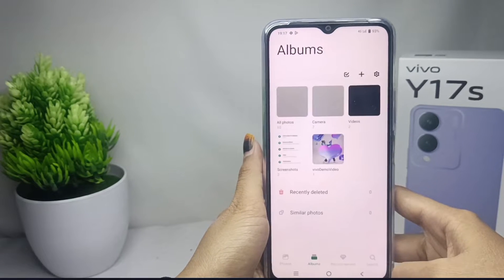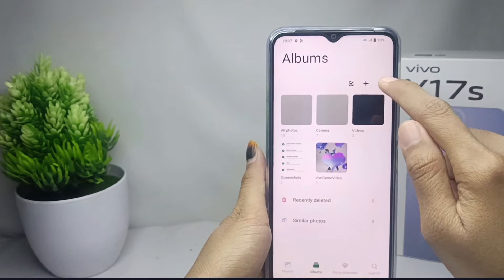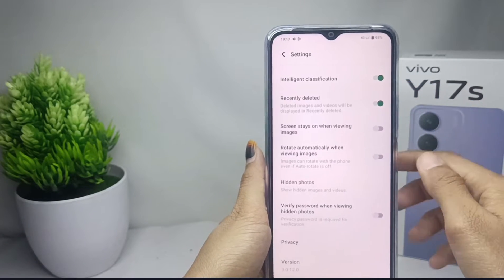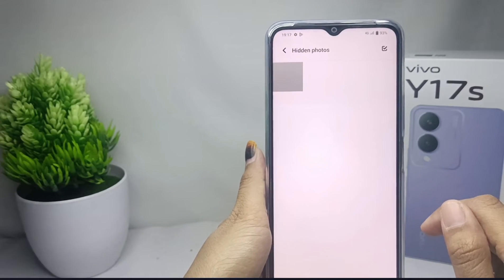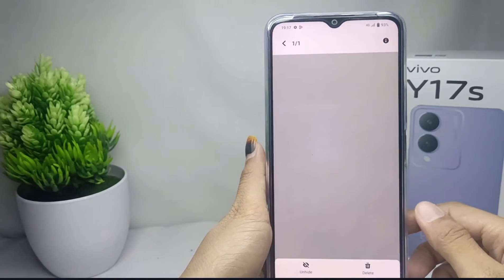To restore it, click on the settings icon. After that, click on the hidden photos option. Then to restore the photo, choose it and click on hide.